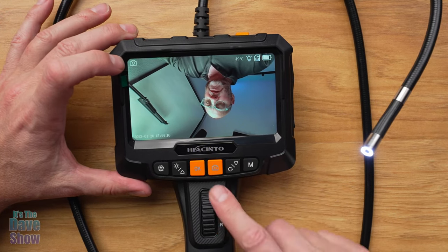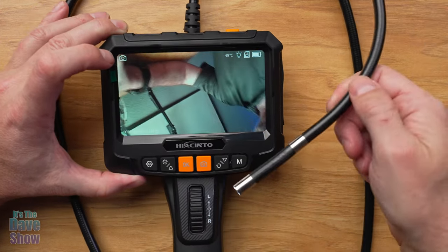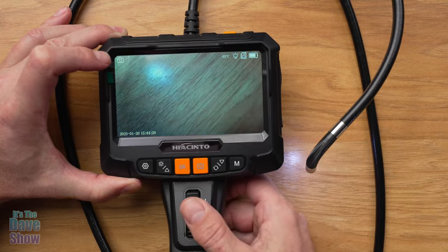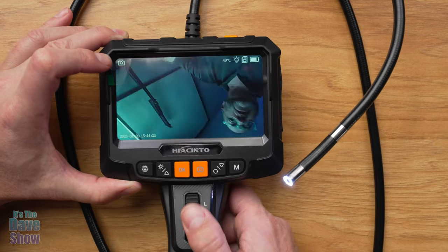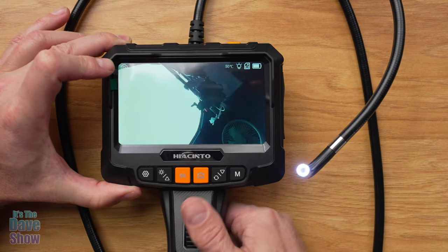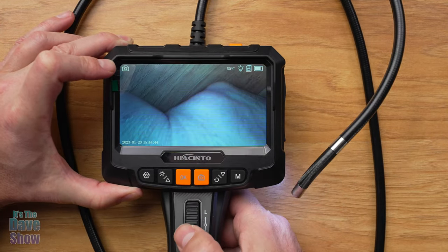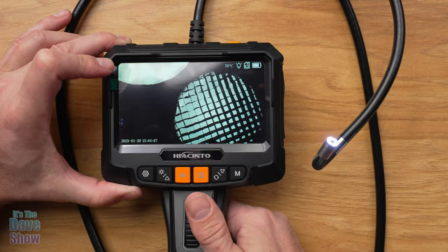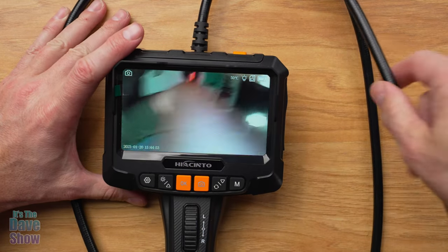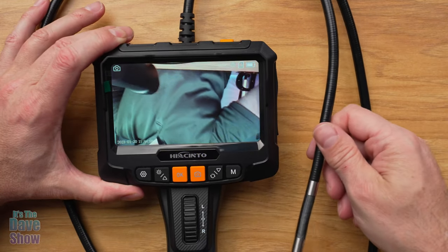Now let's come back to this part because this is your wheel that will actually articulate the camera head. If you can see this thing move — as I use the dial, it will go left and right. Really good — I mean, this goes like almost all the way around. You can see it goes up onto itself and then all the way back and almost onto itself the other way too. So it has a super, super huge range of camera movement. Once you get this down there, the cable is kind of semi-flexible — you can see I could bend it and it's going to stay just like that. Pretty nice — very impressive.